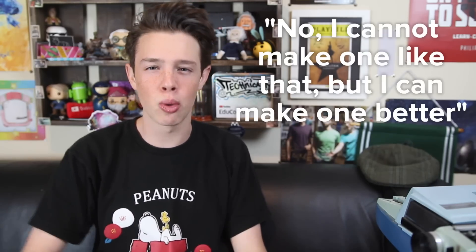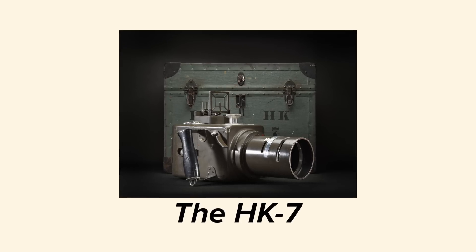They approached then-35-year-old Victor Hasselblad to recreate the camera. Victor had an impressive resume. When he was 18, his dad sent him away on a gap two years, where he traveled the world and learned everything he could about cameras — from the factories that manufacture them to the stores that sell them. He then decided to open his own camera store in Gothenburg, Sweden, and all of the information he learned, combined with his entrepreneurial spirit, made the store a massive success. So when the government of Sweden needed to recreate a camera, they knew the guy to call. Victor took one look at the Hand Camera HK and said, 'No, I cannot make one like that, but I can make one better.' So he made this camera, the HK7.